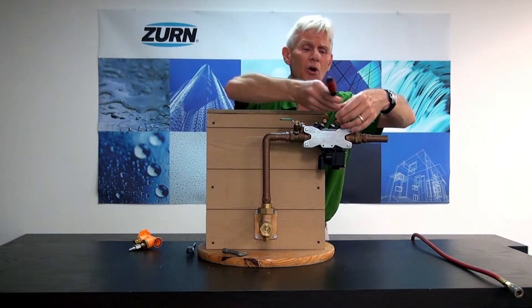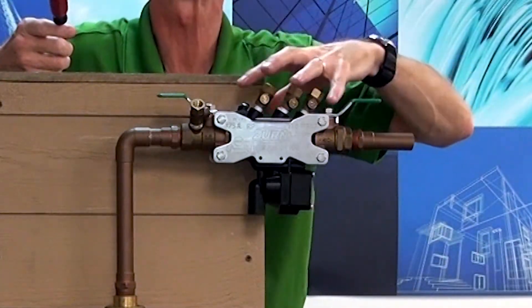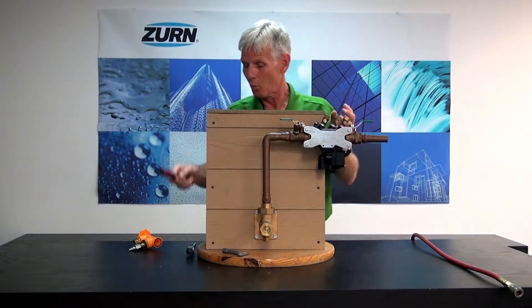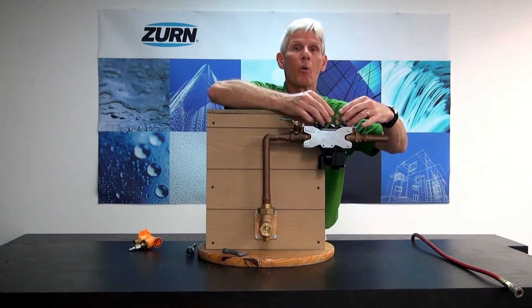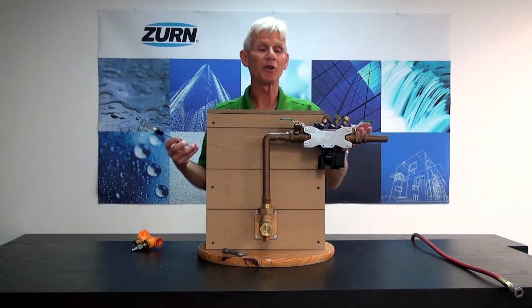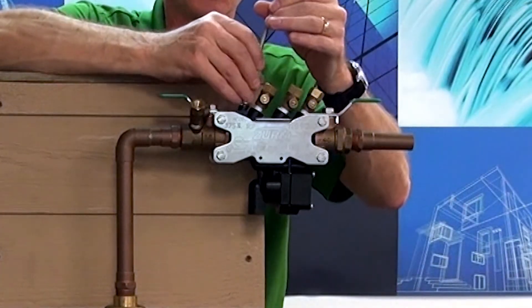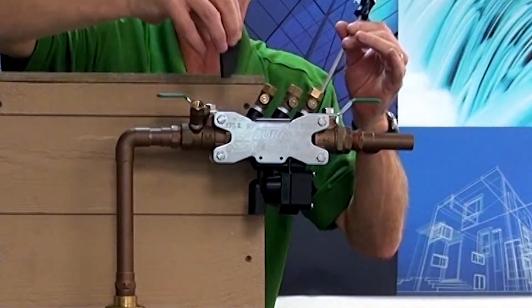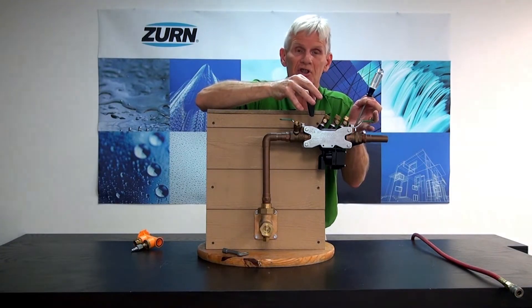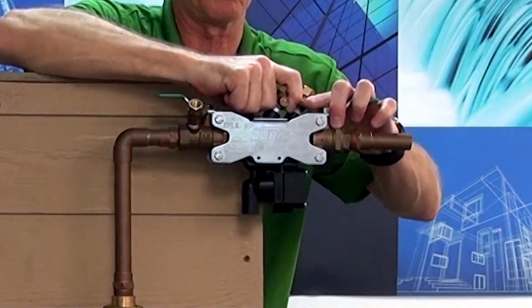Next, I'll want to open up my test cocks on the top of the backflow preventer to relieve the pressure in the body itself and also relieve the pressure downstream. Once I do that, I can now remove the body from the backflow preventer and replace it with the blowout flush fitting. It's a fairly straightforward procedure — all I have to do is remove these two screws from the top and remove what we call the wedge. This wedge is what squeezes all the body, O-rings, and seals together. By removing the wedge, it allows me to take the pressure vessel out of the backflow preventer.